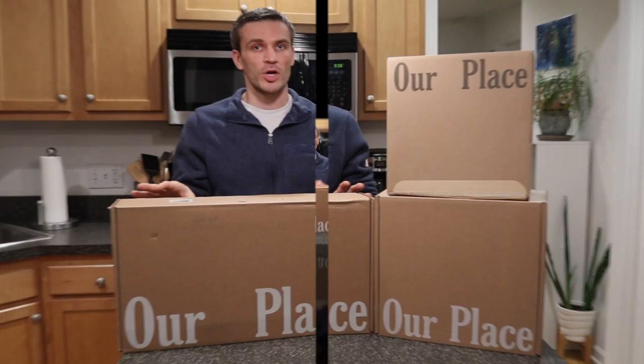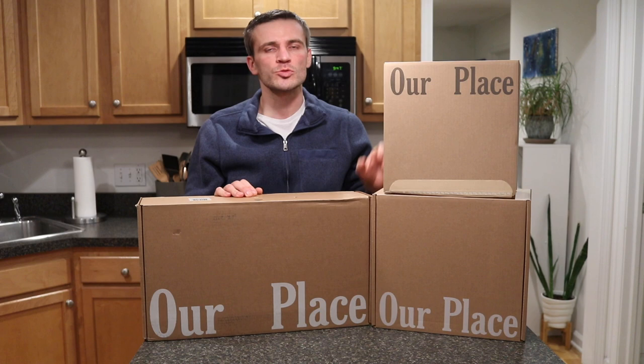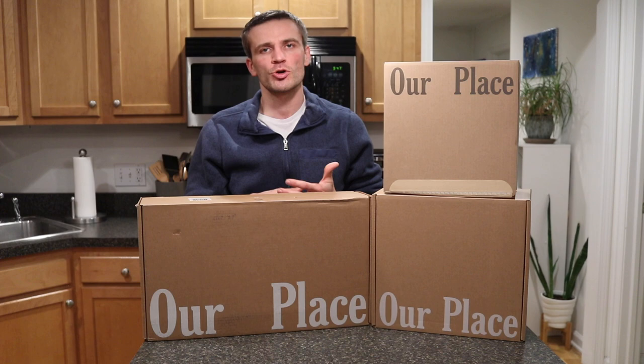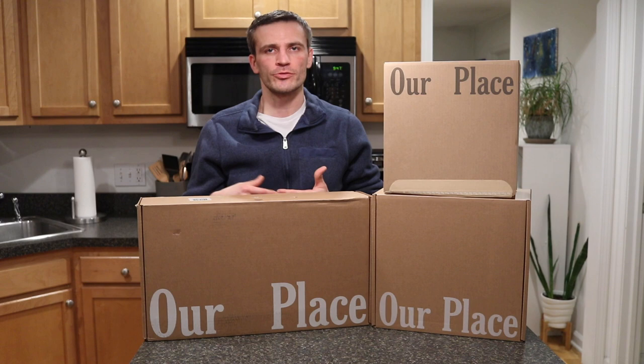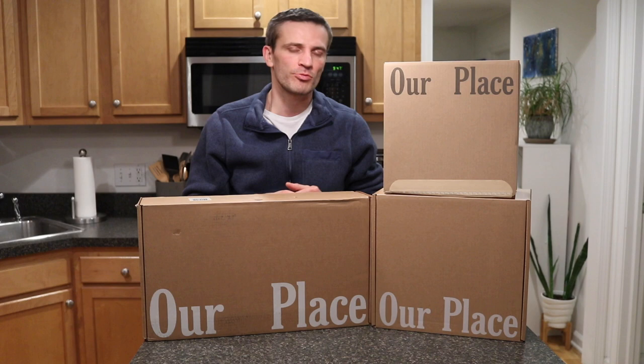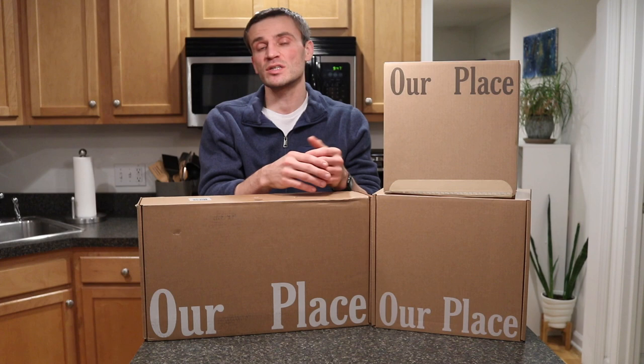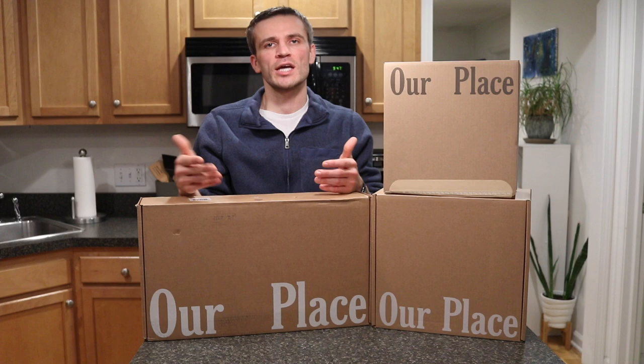A couple months ago I was in the market for a new cookware set because I'd had a cheap set from Walmart for about three to four years and the nonstick coating was finally wearing through. I was doing a lot of research into whether to keep buying cheaper sets and replacing them, or investing upfront in something more expensive like a Le Creuset enameled cast iron set with the idea that it would last much longer.